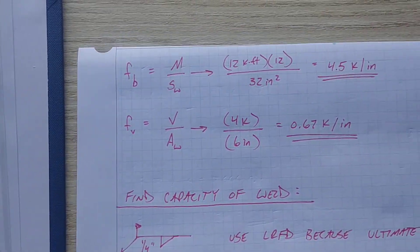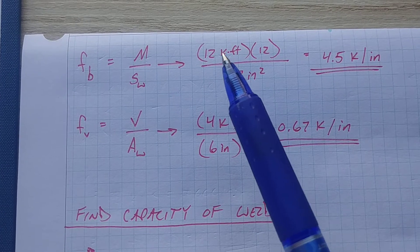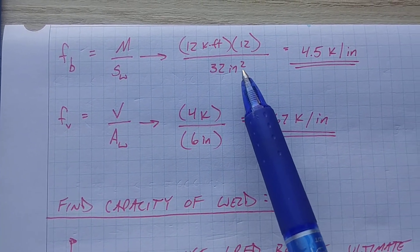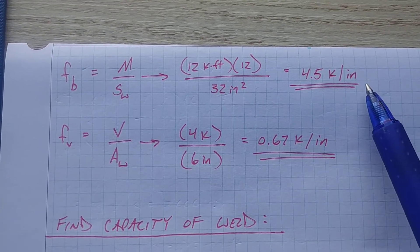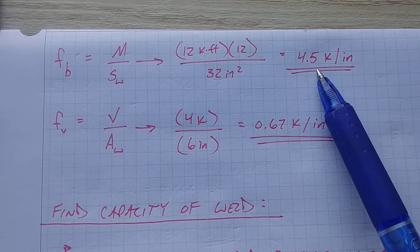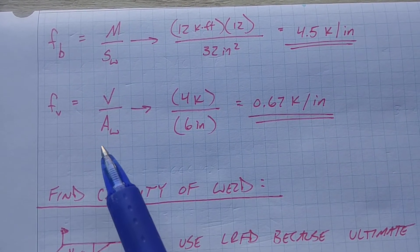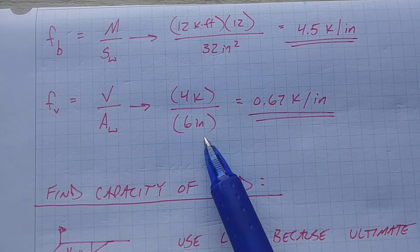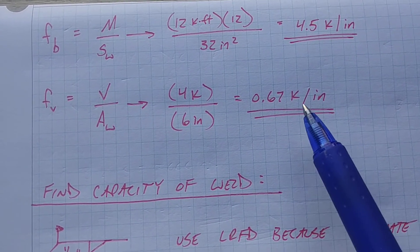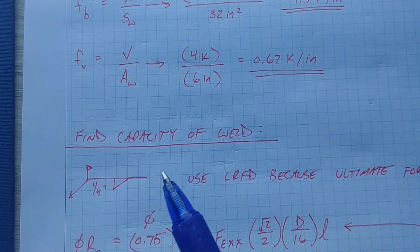Now we have all our unknowns and we can solve. MU is 12 kip-feet — convert to kip-inches: 12 times 12 equals 144 kip-inches. Divide by SW of 32 inches squared, which gives FB equals 4.5 kips per inch. That's the demand on each inch of the flange welds. For shear, VU of 4 kips divided by AW of 6 inches equals FV equals 0.67 kips per inch demand on the web weld.